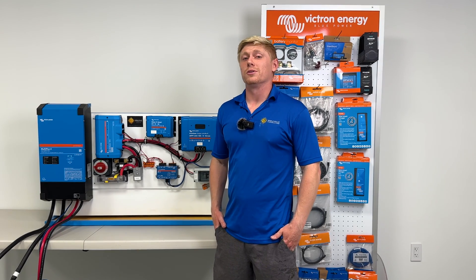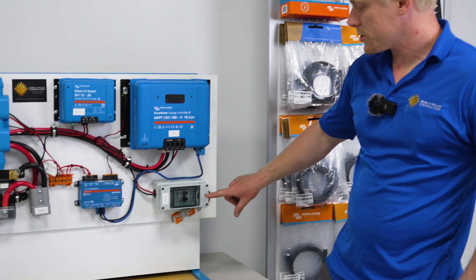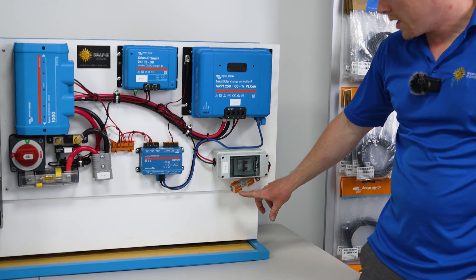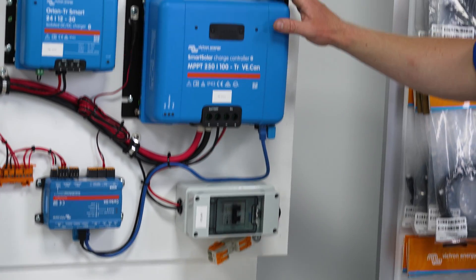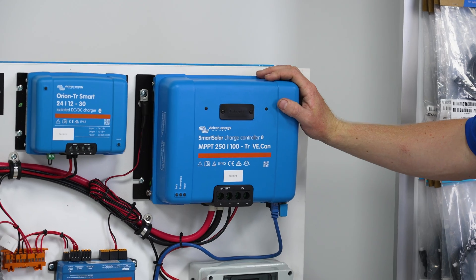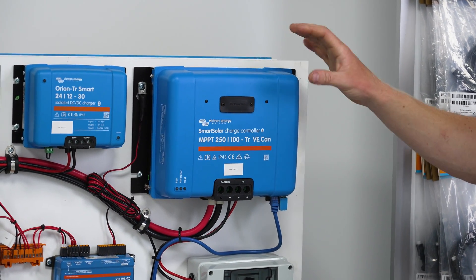Now for what each of these components do, let's start on the bottom. This is your solar disconnect — you're going to land your solar wires here and turn the solar on and off here. And this is your MPPT charge controller, which takes in the solar power and uses it to charge your battery optimally.